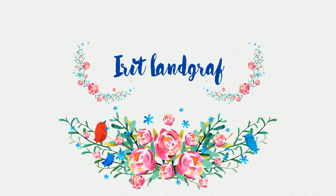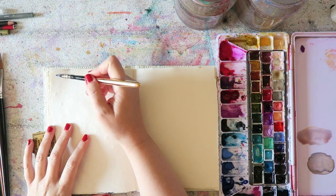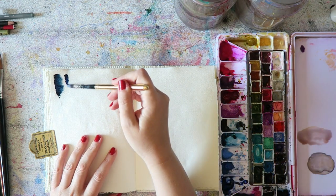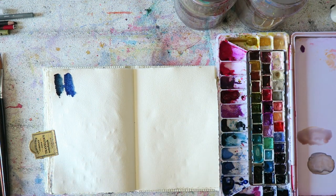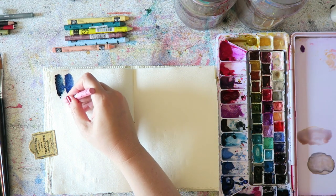Hey everyone, Iret here. We are down to the last pages of this journal. One color was left out and that color is purling green, which I have in my palette, but I don't think I'll keep it because I prefer zoazite, which is the next video after this one. So I cheated a little bit — sorry — because I didn't have a lot of pages left.